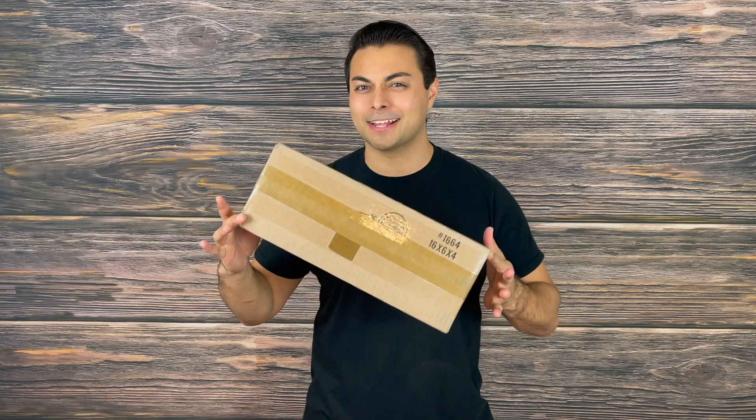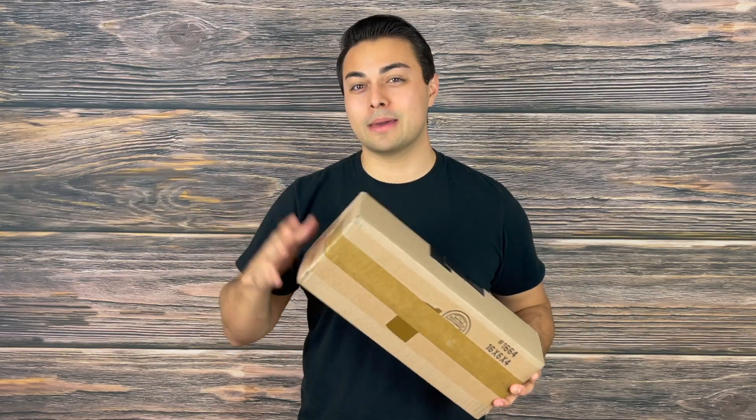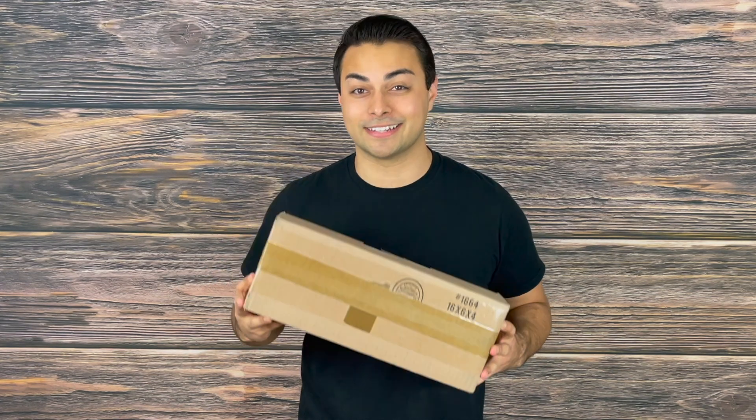Welcome to the Tactical Tavern. I'm your host Tomas Salas, and in this video I'm excited because our friends over at Blade HQ sent us a little care package. I thought it would be fun to see what's inside this mystery box and that way you can get my first impressions of any of the gear that they sent over.